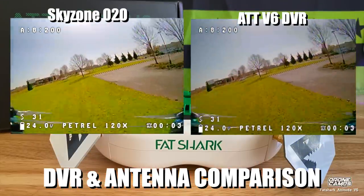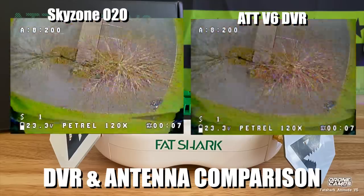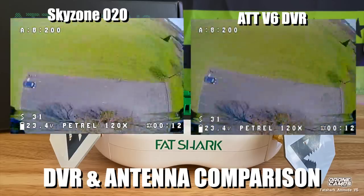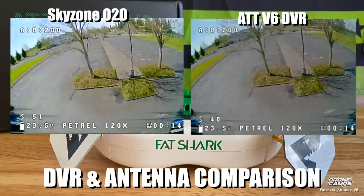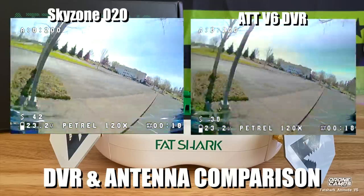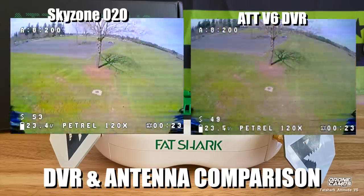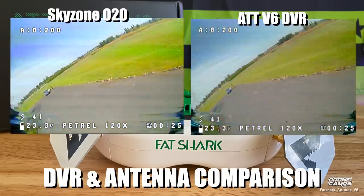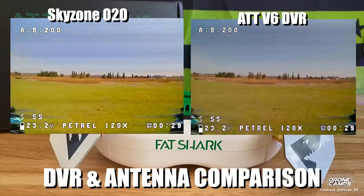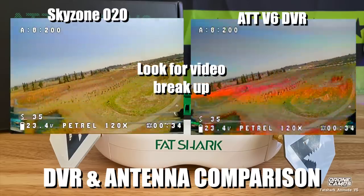Look how much clearer the O2Os are in the V6 DVR comparison. It is brighter, the colors appear more vivid, the grass appears to be more green. Right away, this is not a good VTX on this petrol — it is having all kinds of feedback problems — but the O2Os with the way they have the antennas set up, reception is better. I'm going to fly out over the field a little bit and show you some longer range type of flying.